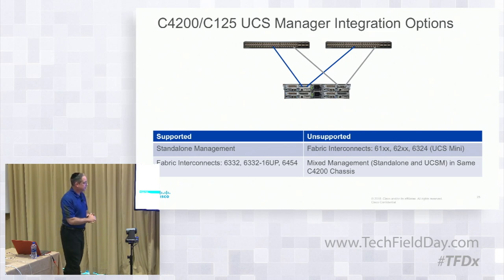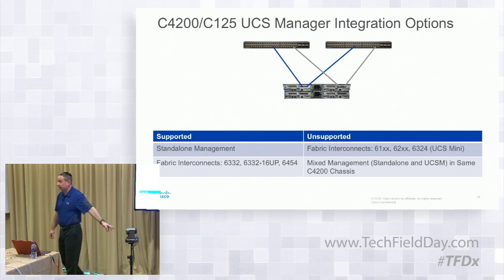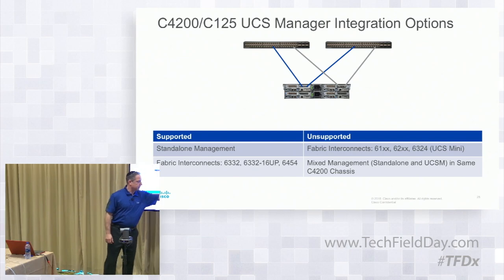For integration options and standalone management: this is what's supported — third-generation fabric interconnects, both of our boxes, and the fourth-generation 6454, which will be on there. Fabric interconnects that aren't supported include UCS Mini — and this is where the mixed management mode I mentioned is not supported.